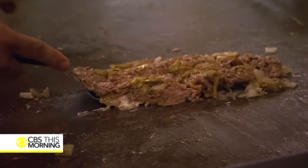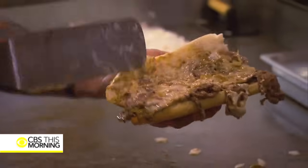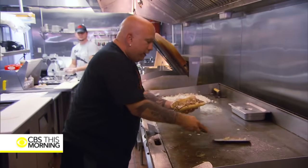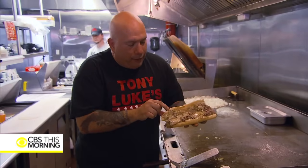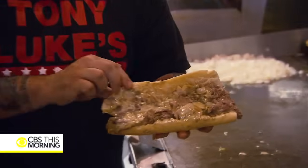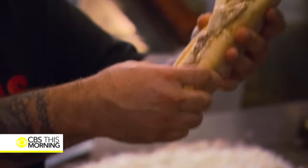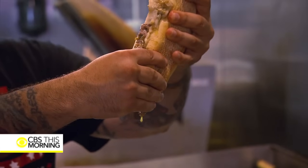Now we're going to take it off and lay it on the roll. Look at that — that is what a steak is supposed to look like. You can tell just by looking at it that all of those flavors are incorporated together. You get the juice from that. You don't want oil, you want juice. That is juice coming out, not oil — and that is a cheesesteak.